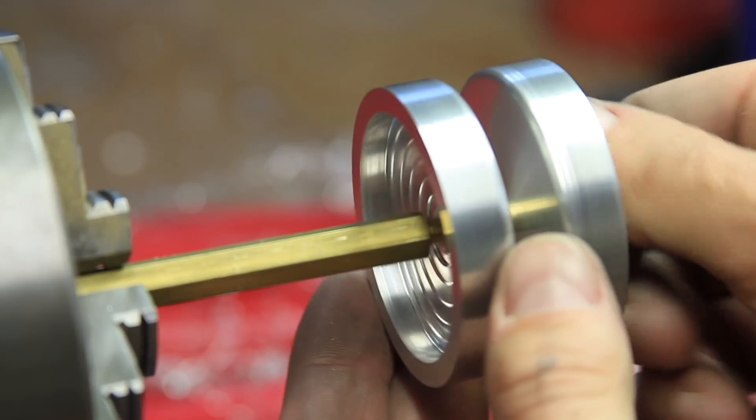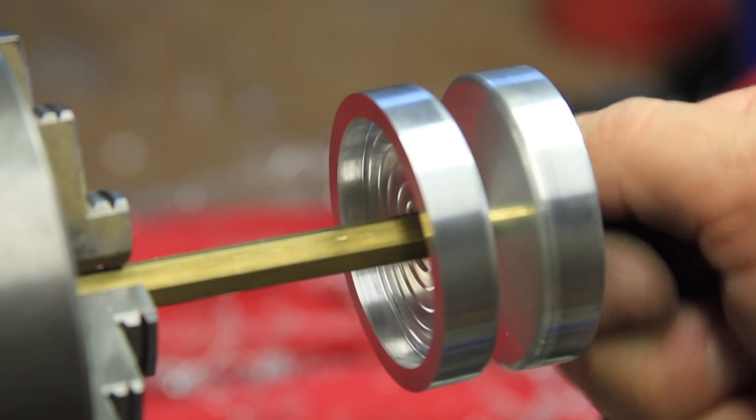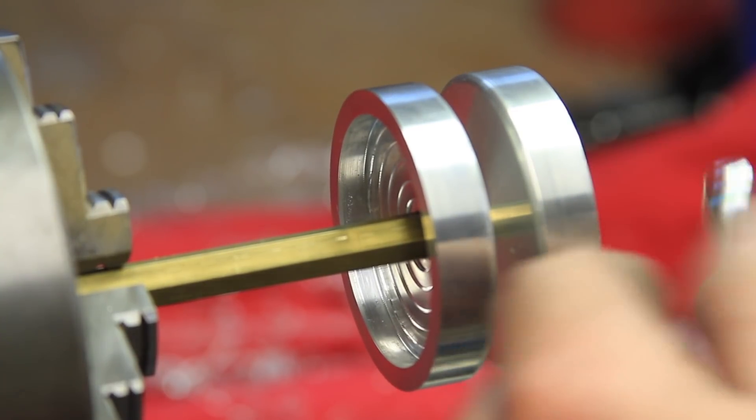I also threaded the end of the remaining hex stock so I could mount all the pieces in the lathe in a way that gave me room to do the finishing sanding and polishing.